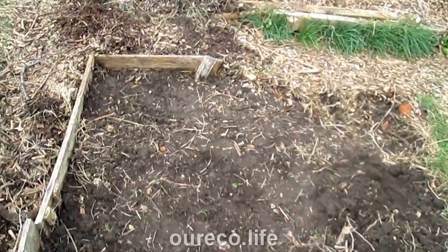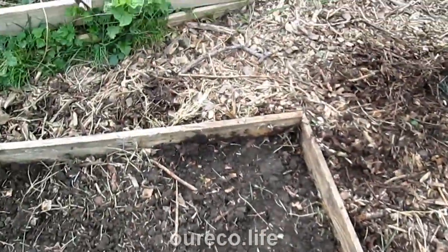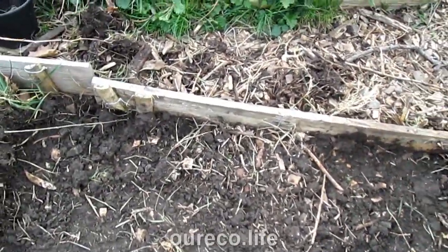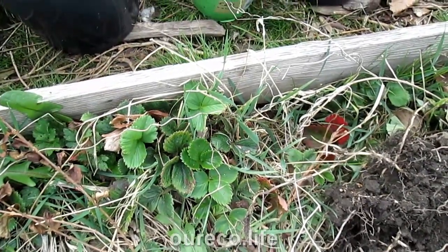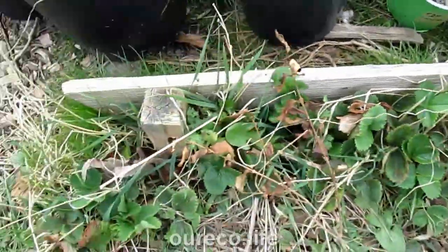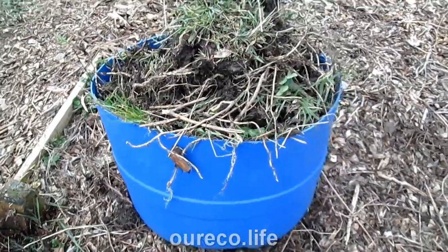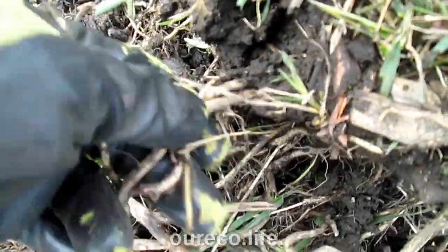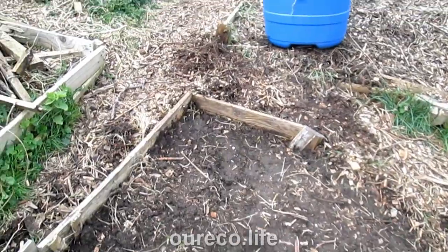I've cleared an area — less than two square meters — and it was just a solid mat of grass roots and weeds, and a few odd strawberries. Because last year I left it to see what the strawberries would do and they did nothing, so these strawberries are coming out, just going in the compost. Clearing less than two square meters I've got half a barrel full of stuff — all thick, matted roots. Anyway I've cleared the area I need today for the potato barrels, so I'll get on with that.